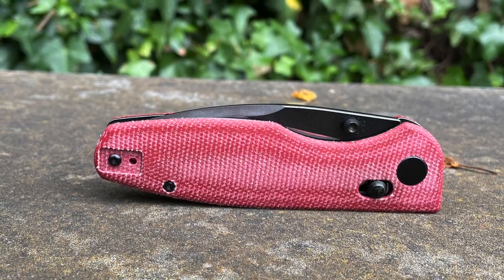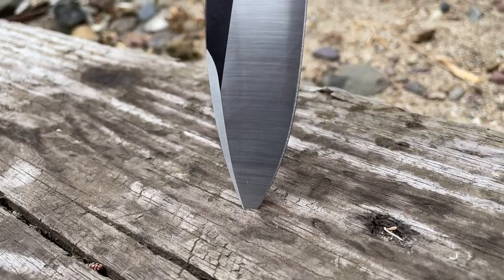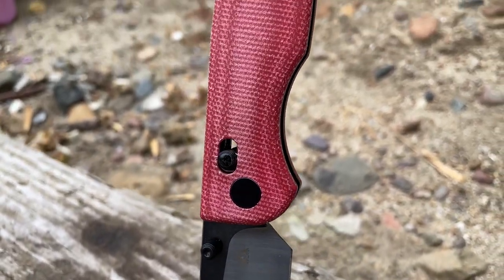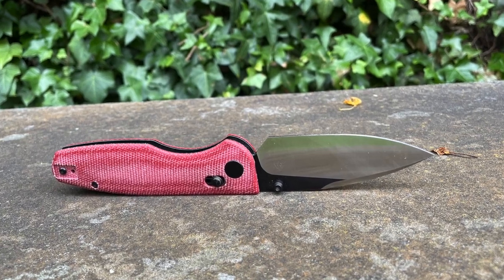Some companies just seem to get it right every time without fail. CMB Made Knives is one of those companies — you're seeing it in front of you right now. The CMB Made Knives Predator is awesome. It's going to be a giveaway. Let's turn this around and take a quick look at it from above — first day in pocket.